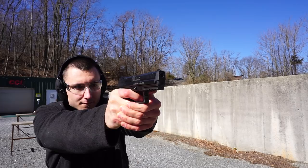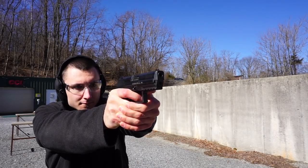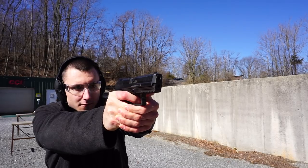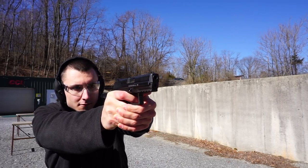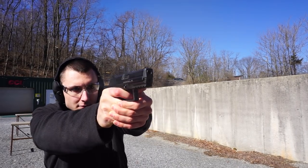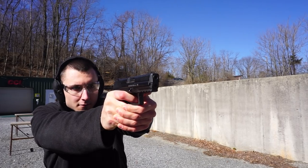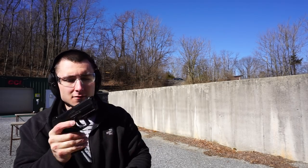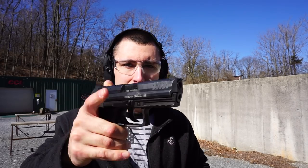I was lucky enough that this came through the gun shop that I work at in the used section, and I was able to pick it up for not a bad price at all — only $599. If you're familiar with the P30, prices are generally anywhere from $650 on the low end all the way up to $850 on the high end.